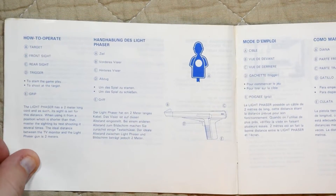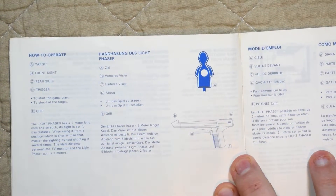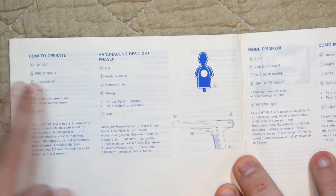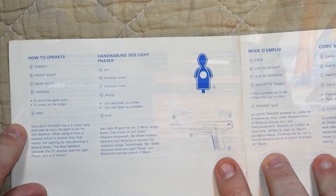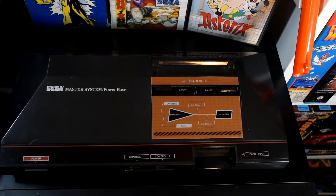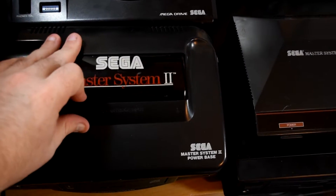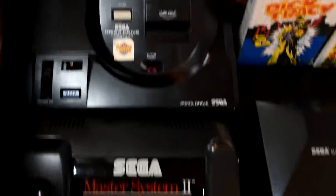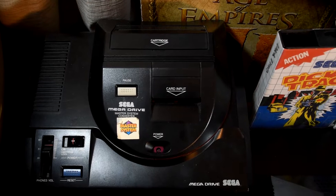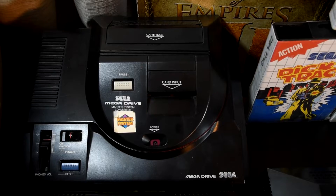Unfortunately, the closest we'll get to a manual for the gun is a page of info in one of the games, which has a diagram of the gun with some helpful information — this part is the grip. Now we have quite the choice of hardware to play it on: the original Master System, the updated Master System 2 with its flip top lid — even if I'm less impressed by the RF-only output — and the Mega Drive 1 with the base converter, which I'll be using mostly due to the better video output.